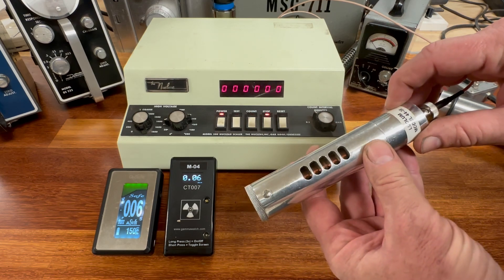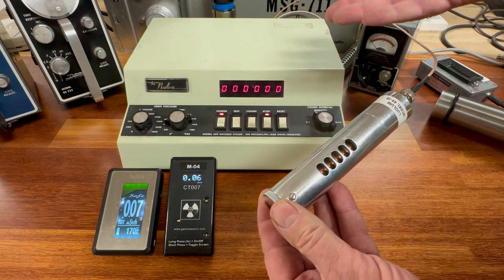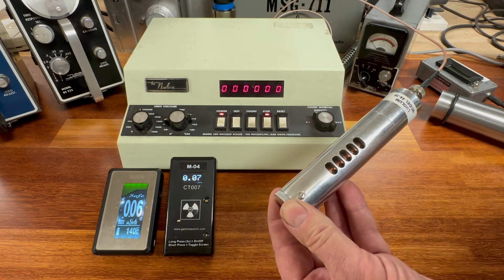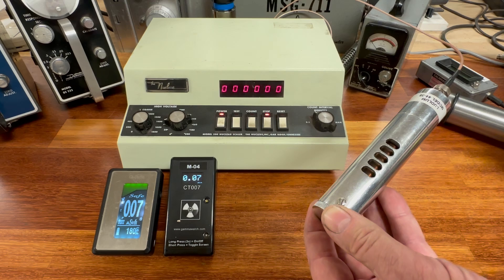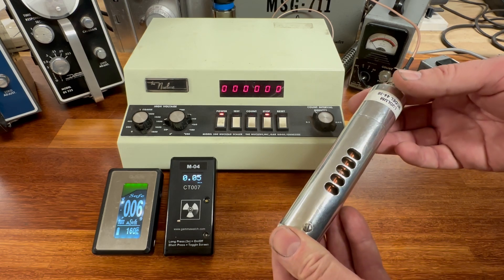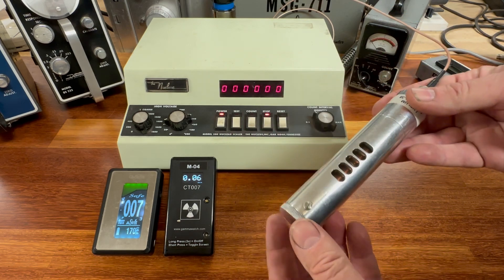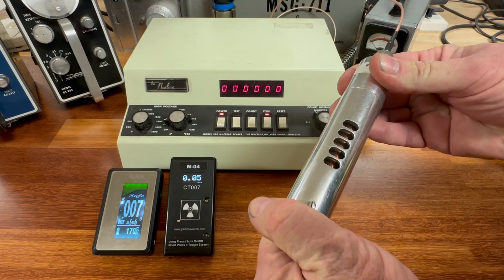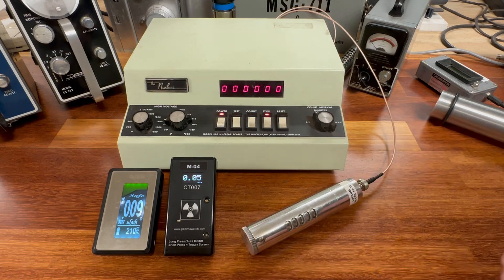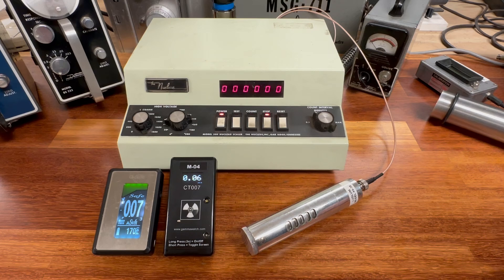We're going to start with a normal background count rate using the Geiger counter tube, the Ludlum 44-38. The beta shield is open, which allows betas — we can't have that because the scintillation detector is specifically engineered to count gamma radiation. So we're counting gammas that you'd normally be exposed to just walking around. We'll close the beta shield to make this fair, and position it where the scintillation detector will go for that portion of the test. We'll speed up the video during the one minute count.